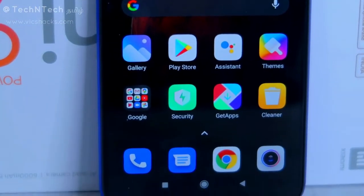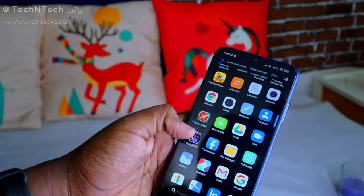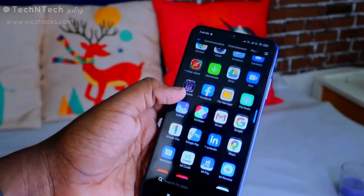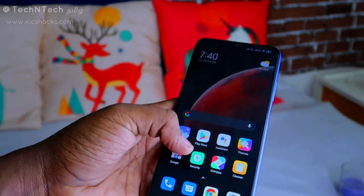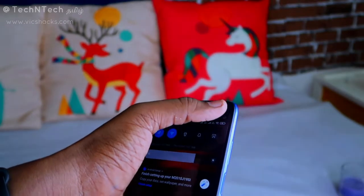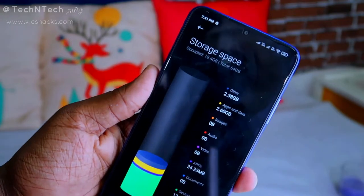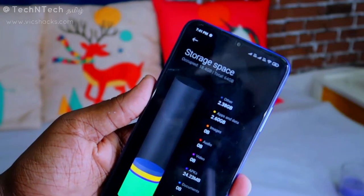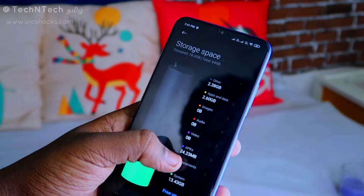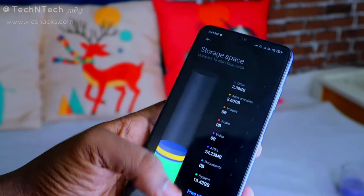After setting up the device, I found many third-party applications pre-installed, such as Bubble Story, Block Puzzle, and various games. This smartphone comes with 4 GB of RAM and 64 GB internal storage. Out of the 64 GB, about 18.4 GB is already used: system storage takes 13.43 GB, APK is 24.3 MB, app data is around 2.6 GB, and others are 2.38 GB.